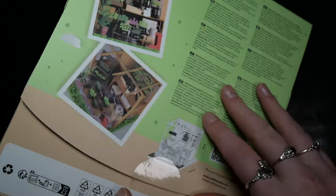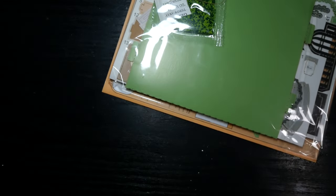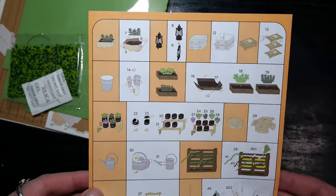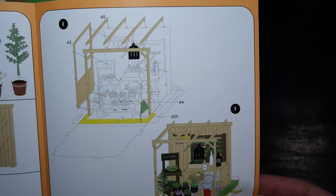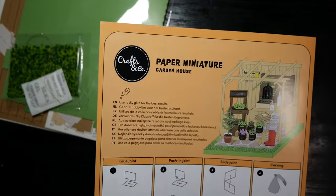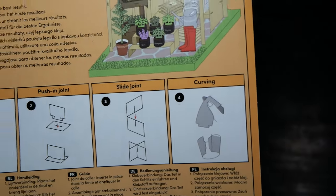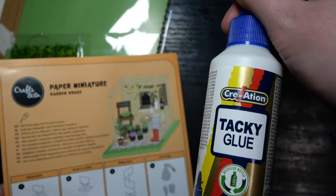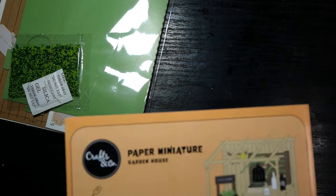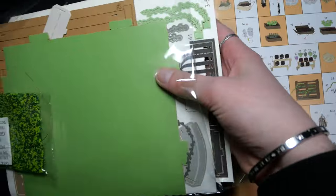I also like that they give us the measurements on the back, so if you have limited space you can see what size you get and if it will fit. The packaging completely unfolds — it's cardboard that's good for crafting and also very easy to throw away. Here are all the instructions; they seem pretty simple and this is what the result looks like in the end. They have four different joints: a glue joint, a push joint, a slide joint, and basically a curving joint. They also suggest using tacky glue so you don't have to hold pieces together. I actually picked up some tacky glue I'd always wanted to try — it was in the same shop. I got all of these from Action, by the way.